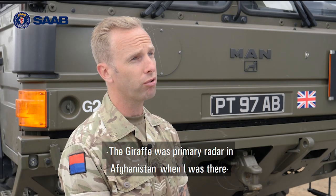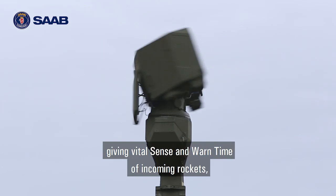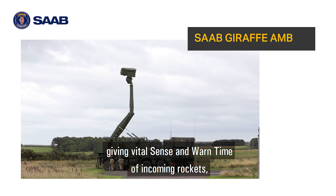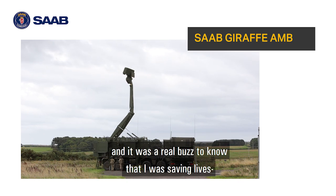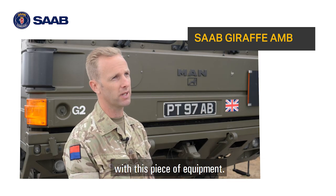The Giraffe was the primary radar in Afghanistan when I was there, giving vital sense and warn time of incoming rockets. It was a real buzz to know that I was saving lives with this piece of equipment.